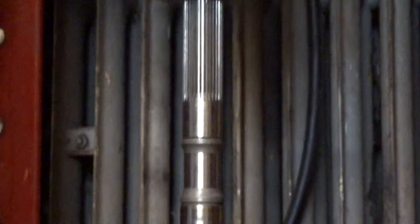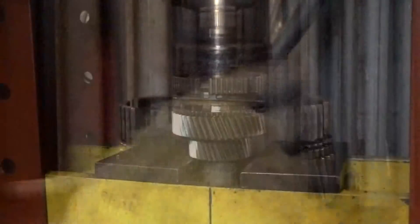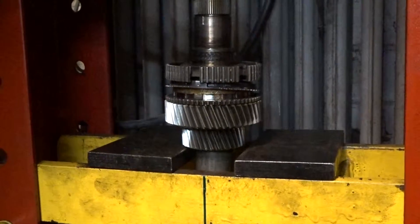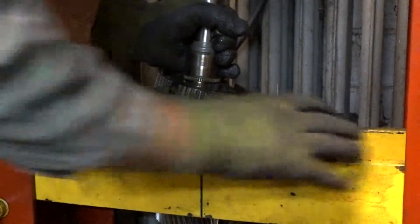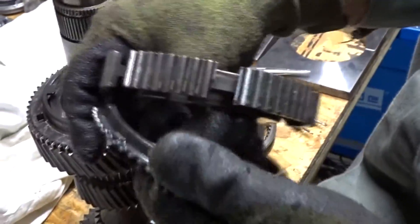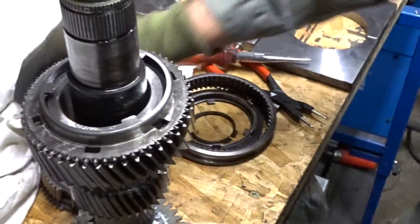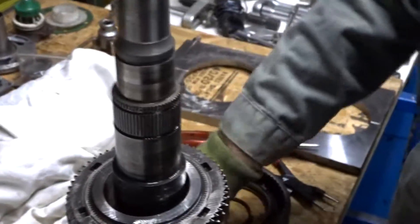Setting up the press to remove the 1-2 synchronizer body and second gear. Synchro body and gear are loose and ready to get inspected. Take a quick look at the synchro ring, intermediate ring and internal ring.